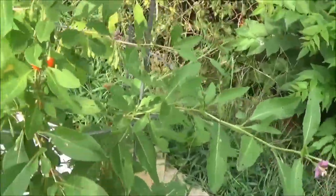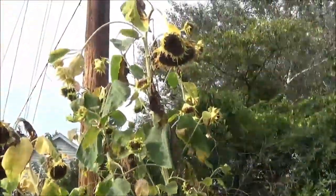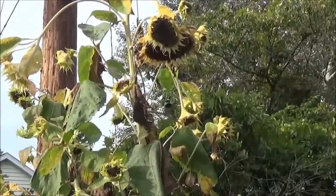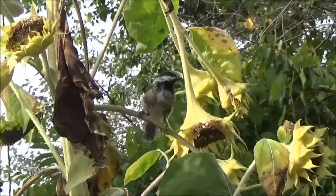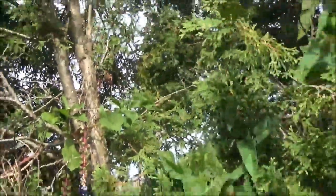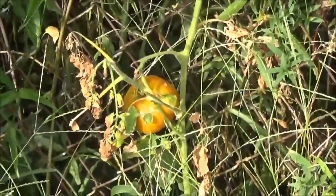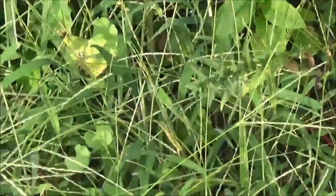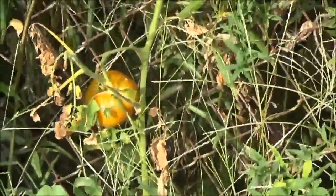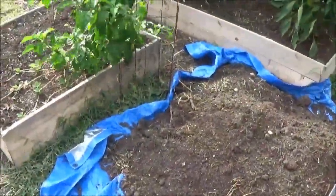I've definitely seen the birds out here on this thing. One of my sunflowers — I was just talking about the birds — this guy's just waiting for me to get away from the goji bush, I bet. Here's the mystery tomato that's been growing in the yard. As you can see, I haven't done anything to it, but I got one tomato.